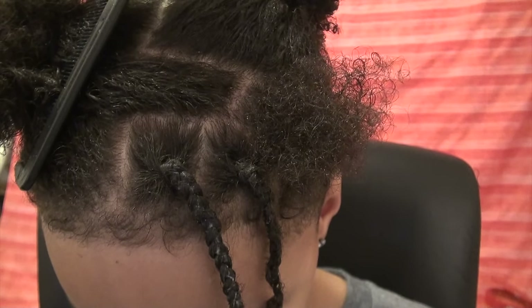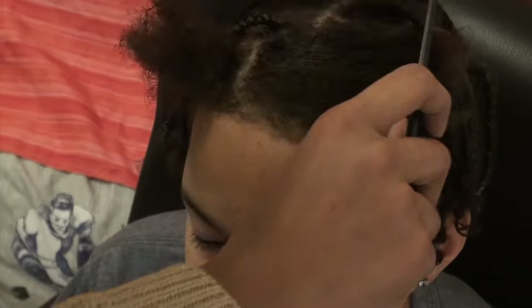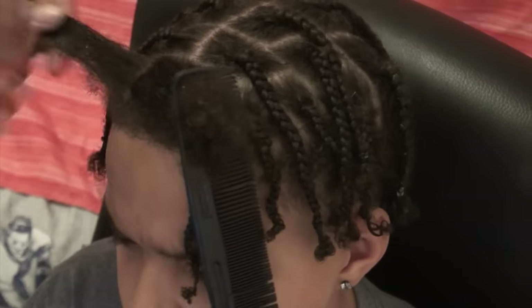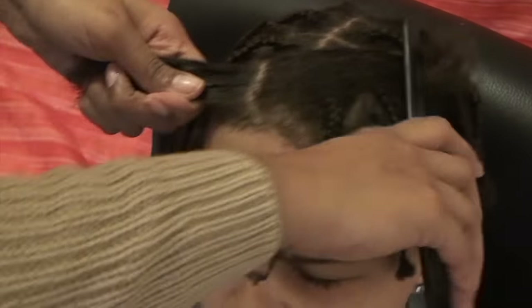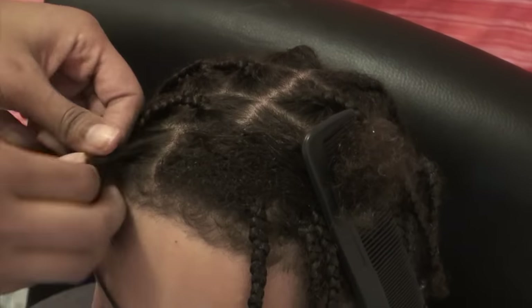This is a close-up of the part. I'm going to be staggering them so that the lines are fully matched up except for the center line. Here you can see I've done one half of the head — it's kind of a brick parting so the braids can fall into different sections. I also added elastics to the ends.